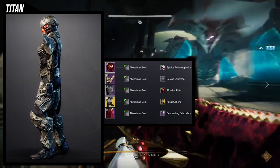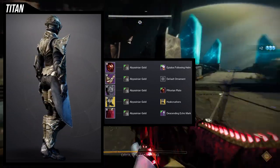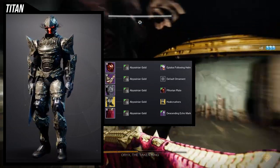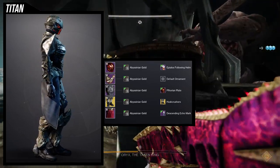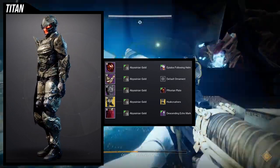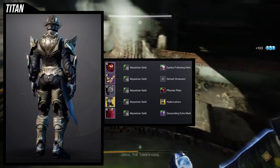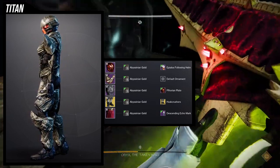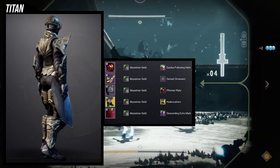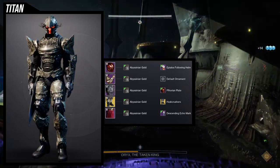If you wanted to switch out the boots, Kepri's Horn would be a great choice, and Worm God Caress could probably work too. Taaeus' Ward is another option but be aware that's more rock than hive-themed. Or you can just not wear an exotic at all. Titans, let me know what you think — I definitely think this looks cool. The chest piece is really solid, and you can actually do a lot of things with this build.